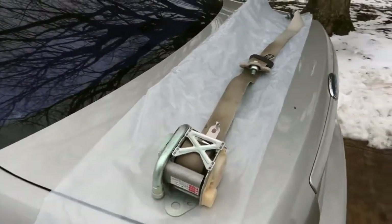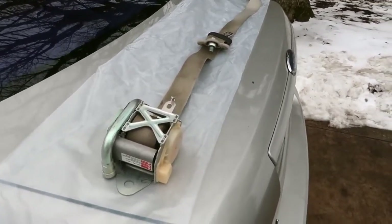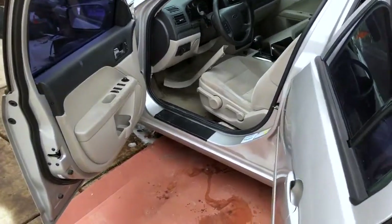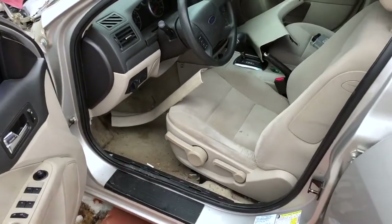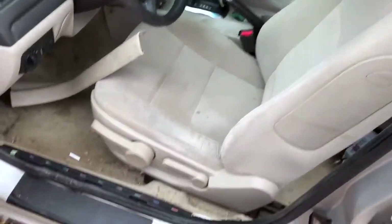Now that I've shown you the seat belt out of the car, I'm going to go ahead and take you in the car and show you what I went through to get it out, and then I'll go ahead and take the other one out as well. My camera's battery was about dead so I switched to my phone, but I wanted to show you what it took to actually get the seat belt out of the car.